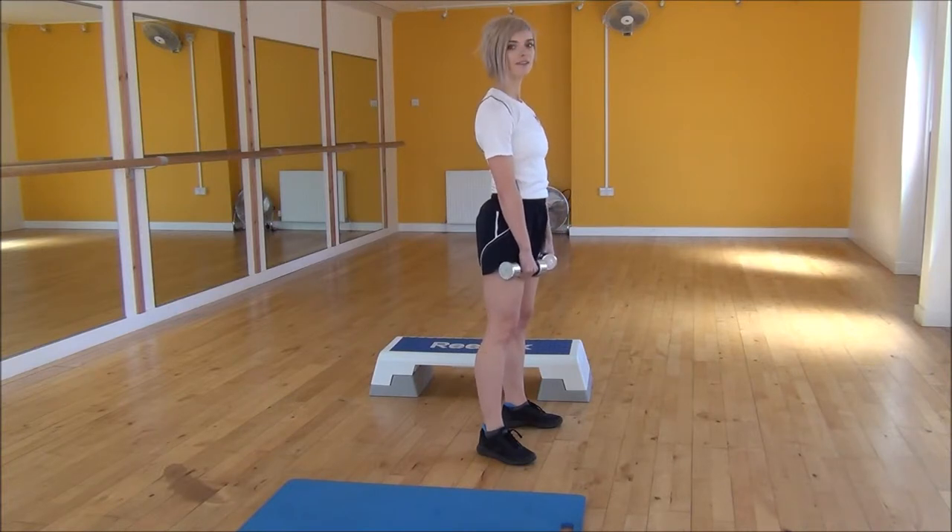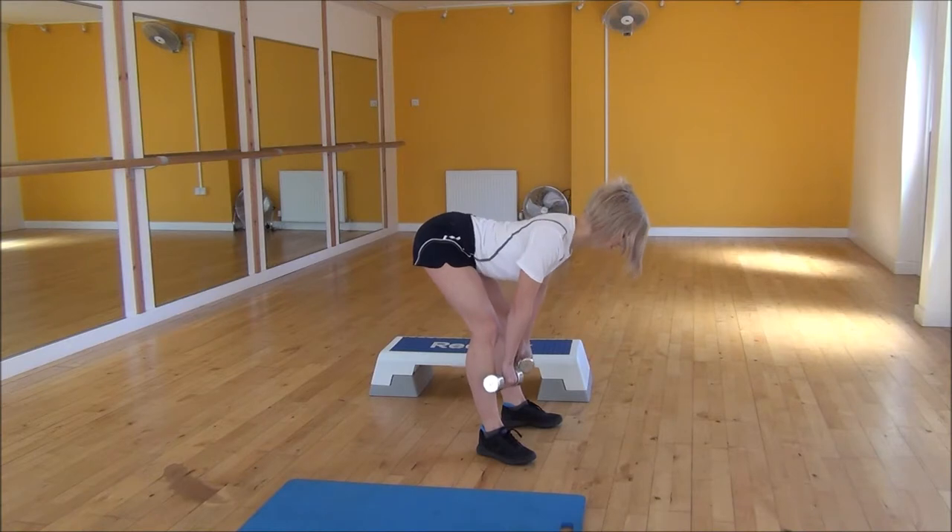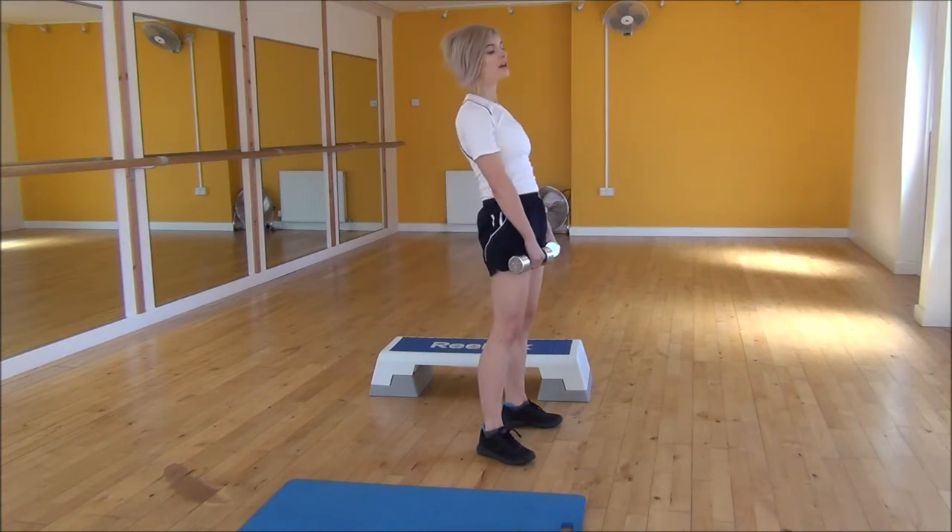Put the dumbbells on your upper thighs, push your chest out, pull your shoulder blades back — we're going to have a nice flat back as we're coming down. Hinging from your hips, bring the weights down your legs, and then you're going to snap up and push your hips forward.